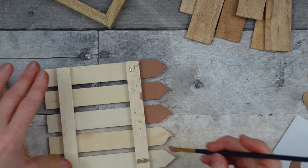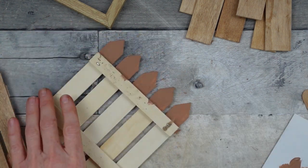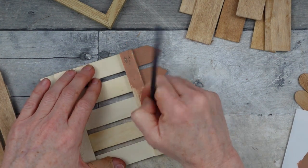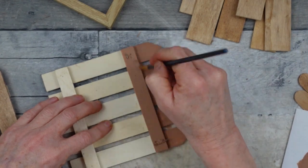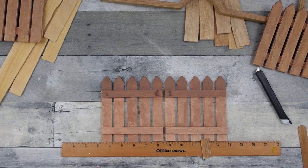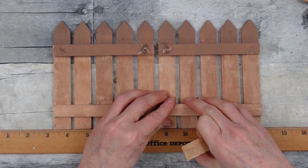I'm doing this because the arrangement will cover the inside pickets, but in a later season when I change things out you might be able to see down into the box, so it's best to cover up everything on the inside. See — the top is where it's painted solid, and the bottom is where I watered it down with the Teddy Bear paint, so you can see the difference.